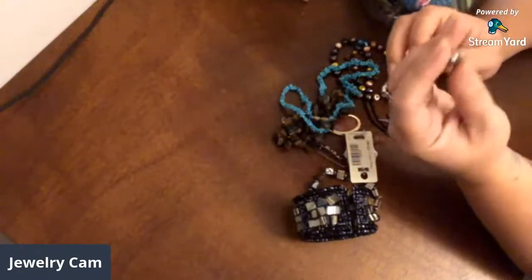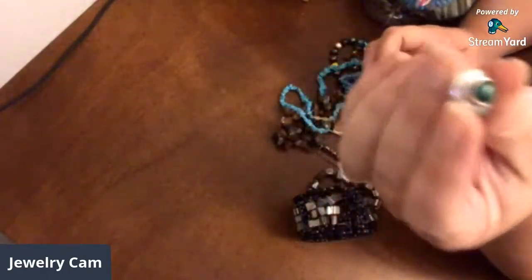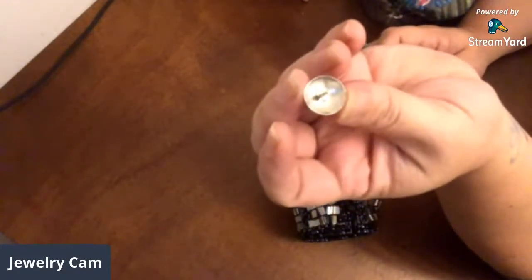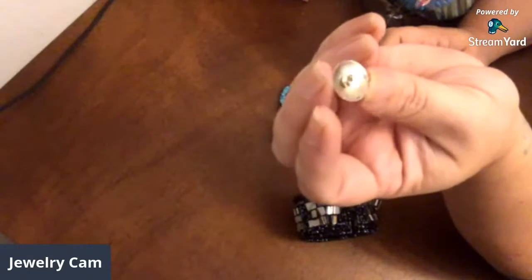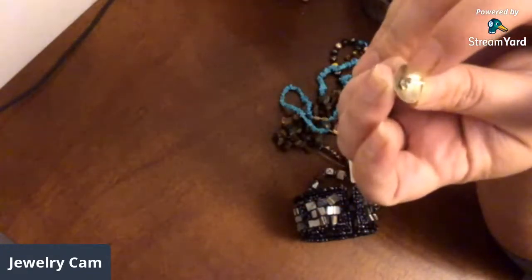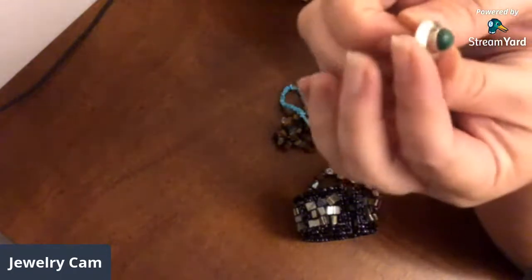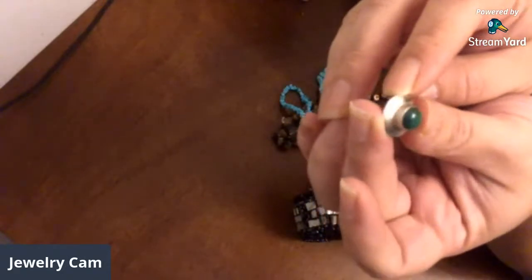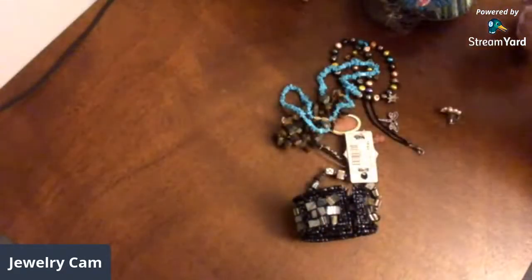I did get this beautiful — looks like Mexican silver — malachite sterling silver earring in there. Shame that it's just a single. But if I get better at soldering, I can turn it into a ring — I would just clip off that post, solder it onto a band that I make, and boom, that would be a pretty ring.